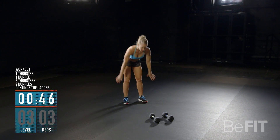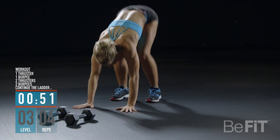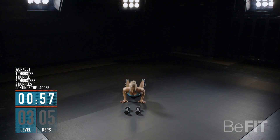Fall forward and catch yourself with your hands. Kick your legs behind you as your chest touches the ground. Push your body up and kick your legs forward into a squatting position. Jump, clap overhead, land, and repeat.